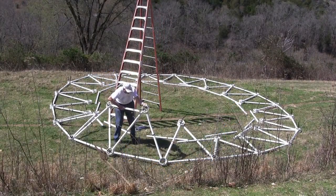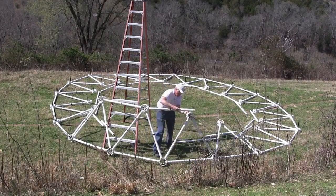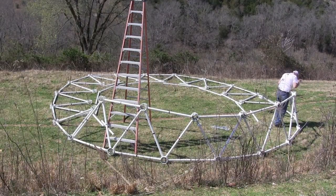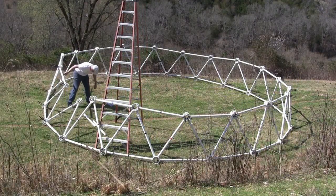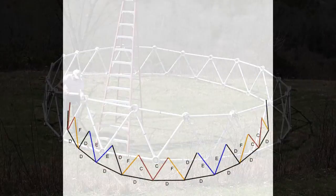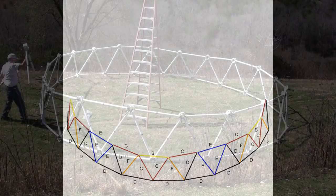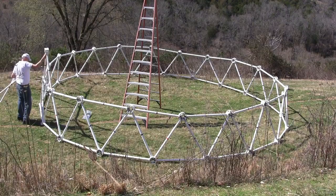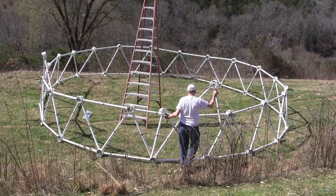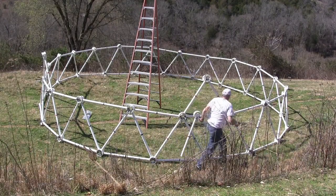Connect the struts together to raise the first tier. Take 10 red A struts and 5 red hubs and make 5 red pyramids. Place the red pyramid over the yellow B struts on the top of the first tier.